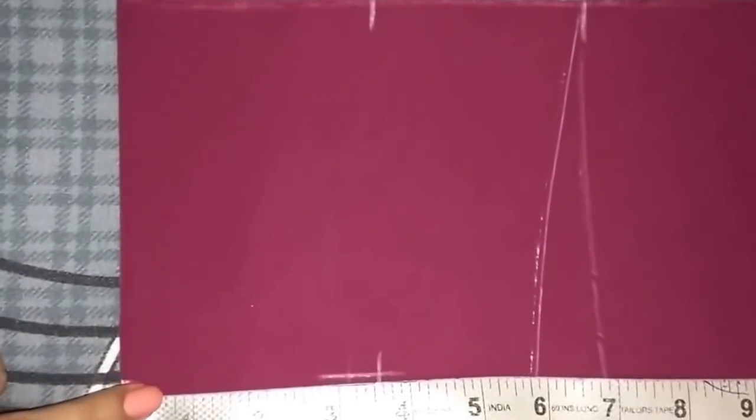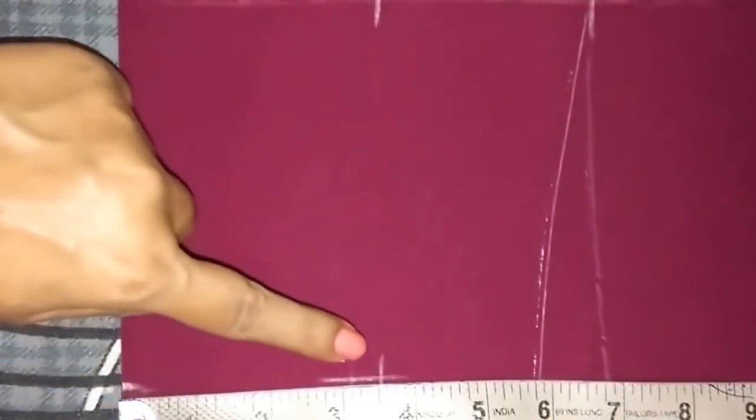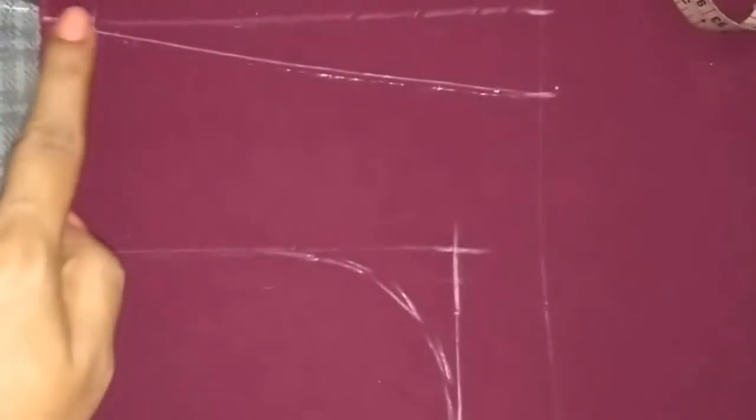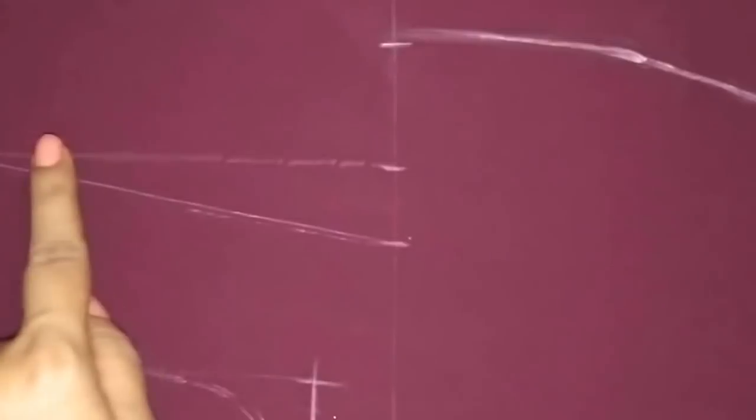Again from this point go 3.5 inches inward and mark the point. Now join these points to form a rectangle — I have made a round neckline shape in this rectangle. From this point go 0.5 inch downwards and mark the point and join these points. This is the shoulder slope. Now I'll make the shoulder curve.